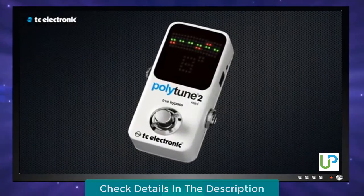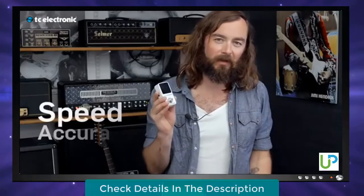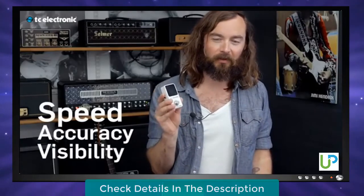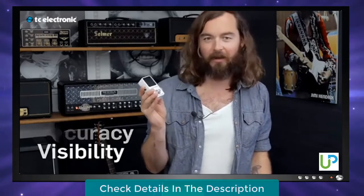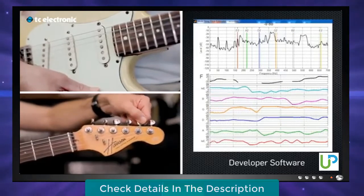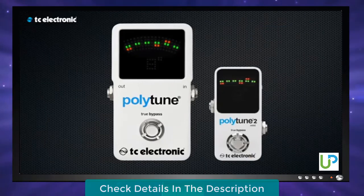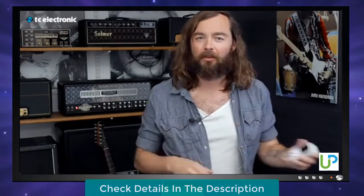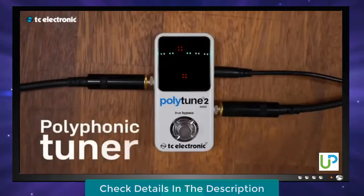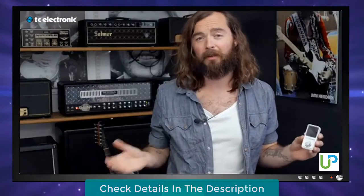PolyTune 2 Mini takes everything that's great about PolyTune — speed, accuracy, and visibility — and puts it in an incredibly tiny box that will fit on any pedalboard. The original PolyTune completely revolutionized tuning when we launched it back in 2010, and we continuously tried to improve and refine the product. Polyphonic tuning is tuning at its simplest and fastest. Just strum all the strings of your guitar, and PolyTune automatically tells you which strings are out of tune. So it really couldn't be easier.